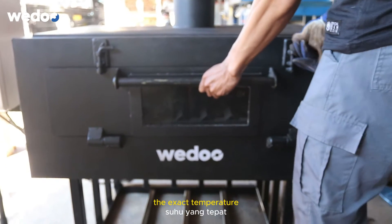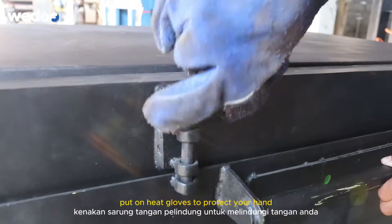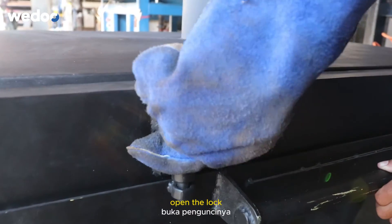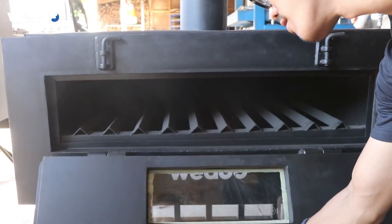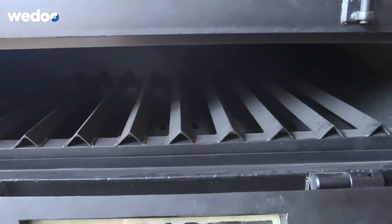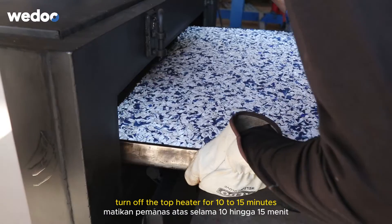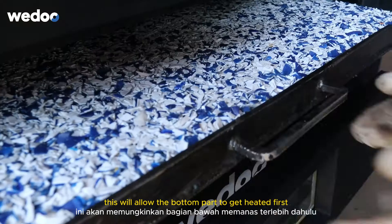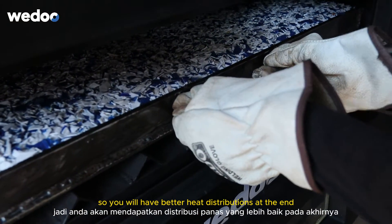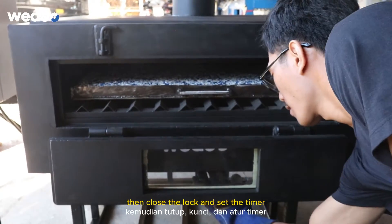When the oven has reached the exact temperature you want to melt your plastic at, according to the plastic type, put on heat gloves to protect your hands, open the lock, and put the mold in. Turn off the top heater for 10 to 15 minutes — this allows the bottom part to get heated first so you will have better heat distribution at the end. Then close the lock and set the timer.